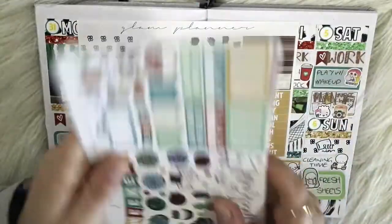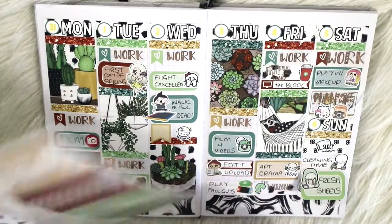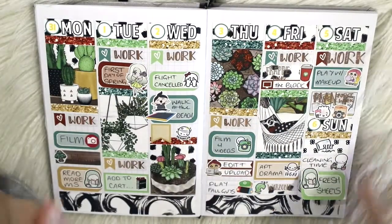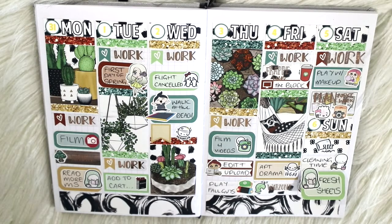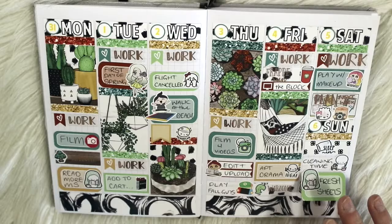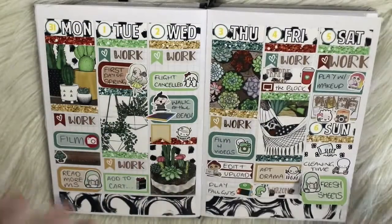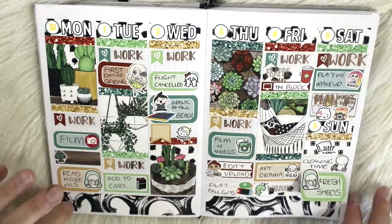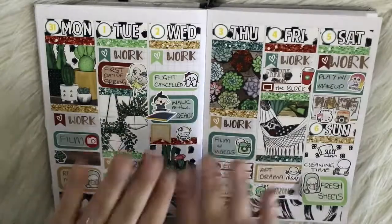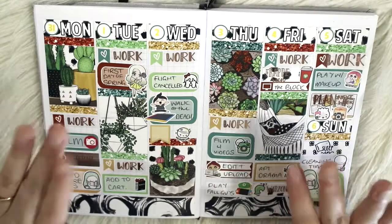That is everything for this video! Hopefully this one was a little bit better and more organized than last week. Next week is going to be totally blank — nothing there — and it's also the week I go back to uni for my second semester. I'm thinking of using the Monsters University kit, not 100% sure, but it will be totally from scratch which is exciting. Thank you for coming and checking out another video — I'll see you guys next time, bye!